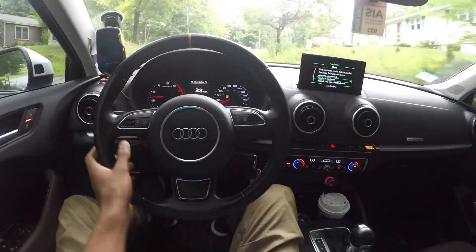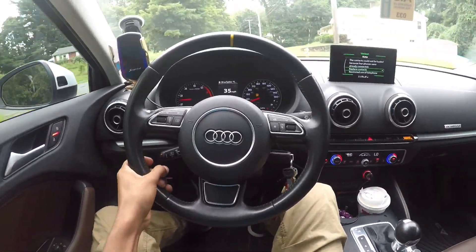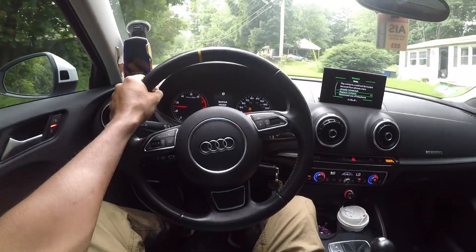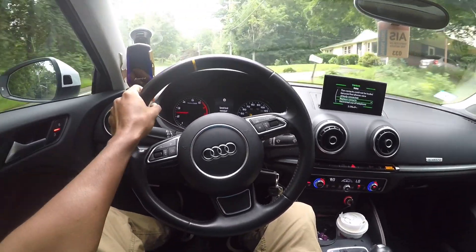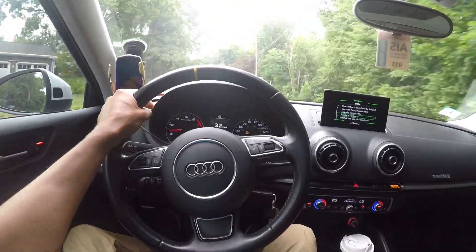Butt dyno — it definitely feels faster, definitely feel like you're getting pushed back more aggressively. I think it's a pretty good tune, if I say so myself.